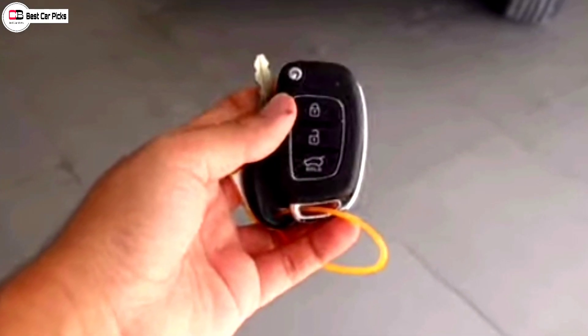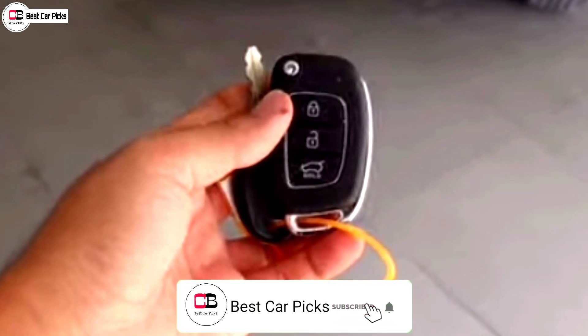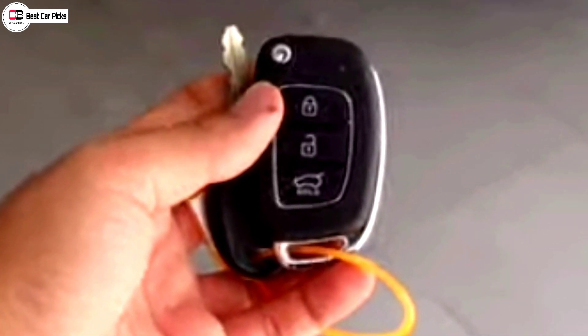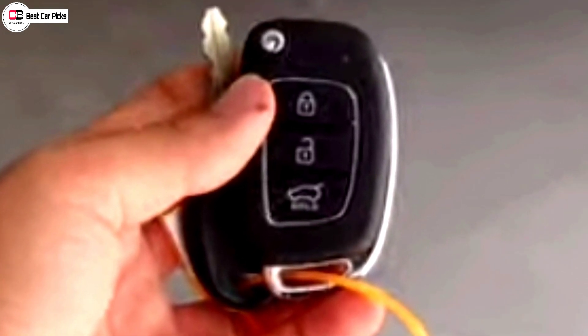It has two keys for the interior. It has a flip and manual key with a remote key function for lock, unlock, and tailgate. The push engine start button is available, and it requires a request sensor.